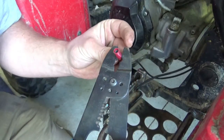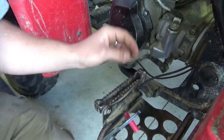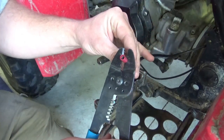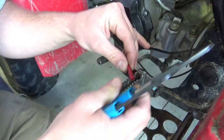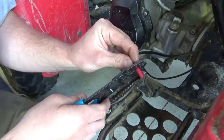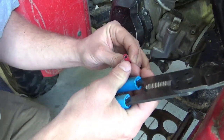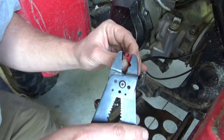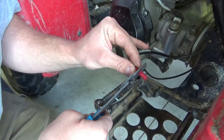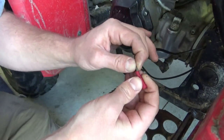I'm going to use the crimper on our wire connector here. I like that — it's a big one. Give it the old tug test.